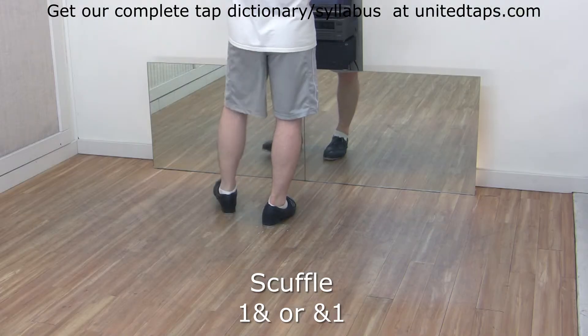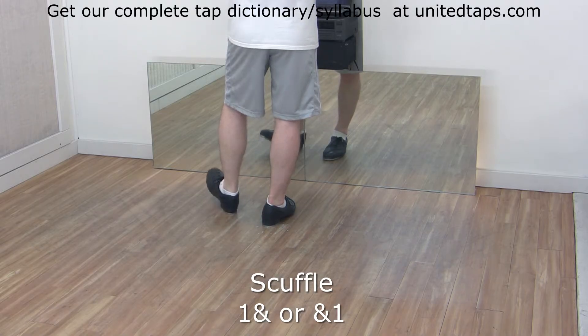Left side — you have a dig and spank, dig and spank.